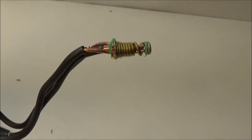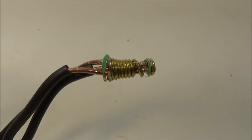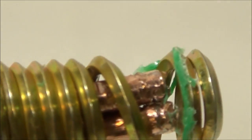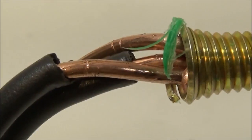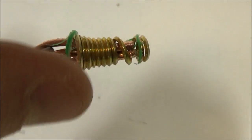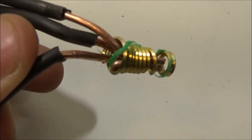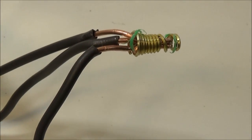I pulled the wire nut apart just so you could see what it looks like inside in case you were curious. Nothing too extravagant — it's a metal coil that holds the wires. The harder you push it in, the deeper it gets. The coil stretches and it exerts a pinching force on it. This sucker is barely in there — but it's still in there after all that. Thanks for watching.